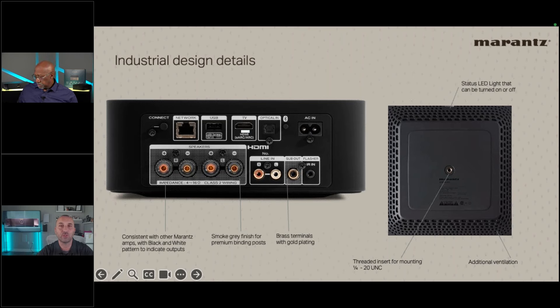On the bottom, there's a unique feature: ventilation holes plus a quarter-inch 20 UNC thread that allows mounting brackets, back-box mounting, or screwing into a vented shelf from below. It's the same thread used on a camera tripod — a very common screw size — giving installers creative flexibility to mount the unit wherever they want.